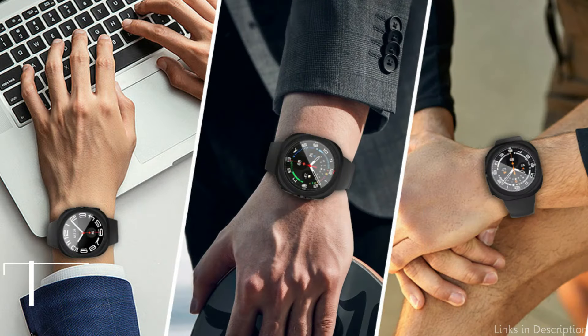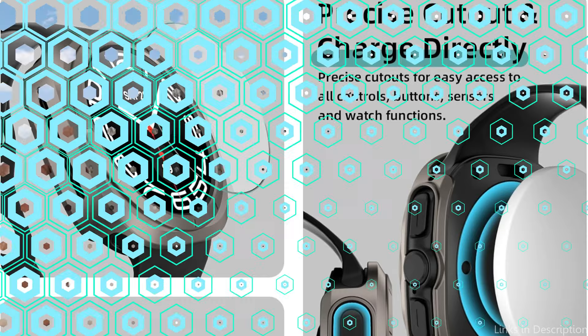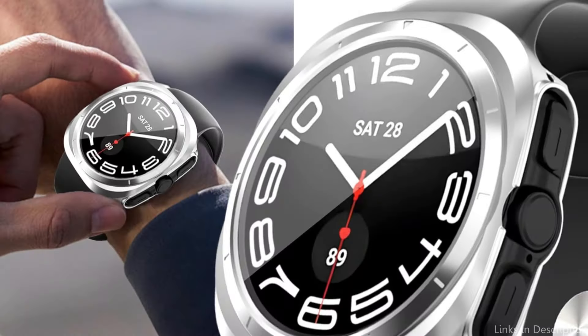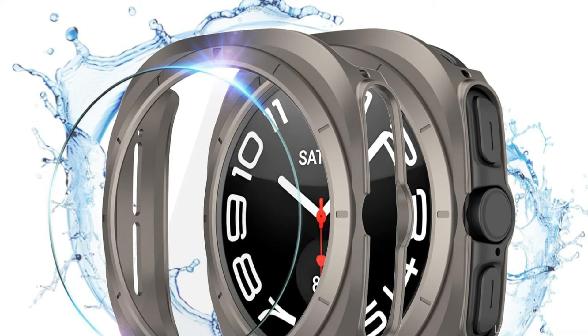On number four, we have the Ranschen Case. The Ranschen Case stands out for its sturdy construction, which combines the strength of polycarbonate with the resilience of TPU to provide an unparalleled level of protection specifically designed for the Samsung Galaxy Watch Ultra. With this dual-material build, your smartwatch is protected from knocks and abrasions that come with regular use. Hard PC material is used for the bumper case and tempered glass is used for the screen protector.